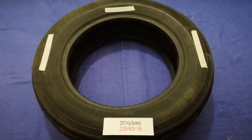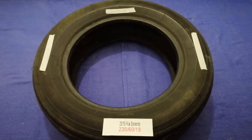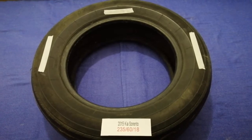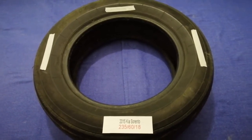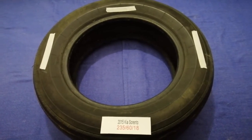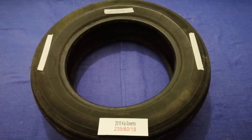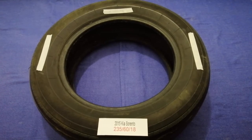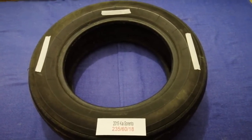Hey guys, welcome back. Today we are going to talk about the tire size for the 2015 Kia Sorento. If you are looking for the tire size for your 2015 Kia Sorento, I have already looked it up — just check the video description and I will try to leave the info there as well.